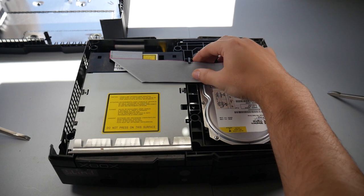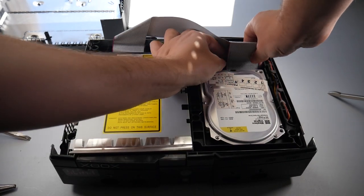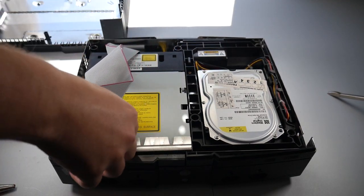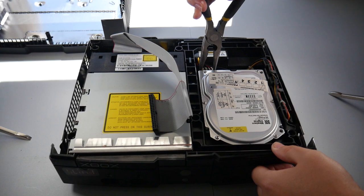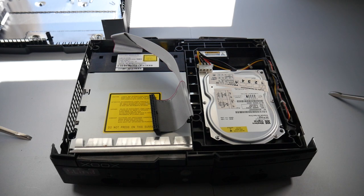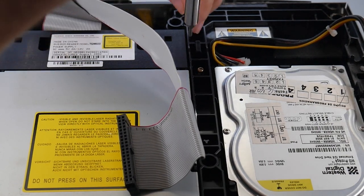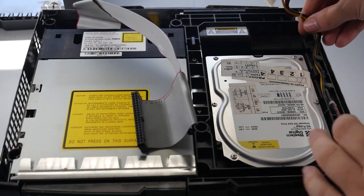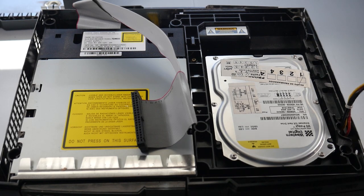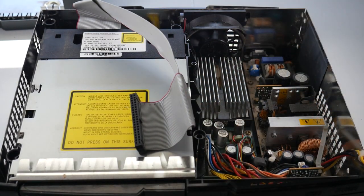To start things off, you can see we have the ribbon cable here that's tucked underneath a clip — we can go ahead and just move that out. Now we can remove one end from the back of the hard drive. There are a lot of disassembly videos on the original Xbox so I'm just going to speed through this. Next we remove the power connector from the hard drive; I like to use needle nose pliers because it's hard to get my fingers in there. There's just one screw holding the hard drive housing, then we route the cables out of the track and the whole housing comes out.